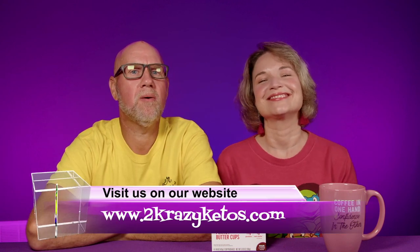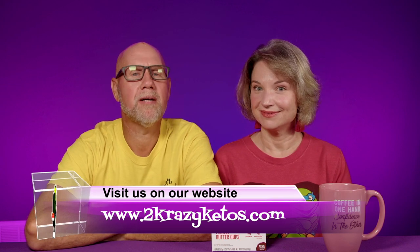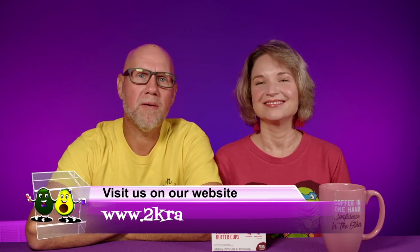I'm Rachel. And I'm Joe. And we are Two Crazy Ketos. If you're new to our channel, welcome. Here on Two Crazy Ketos, we do different things like recipe videos and product reviews. We talk about various keto topics and then every Monday, we sit down on a couch for Keto on the Couch, where we just kind of talk about what's going on in our lives for the week.